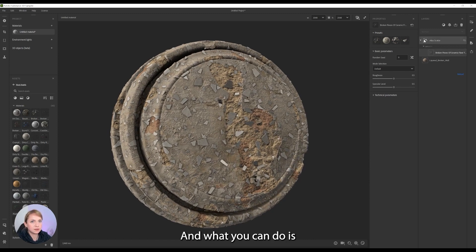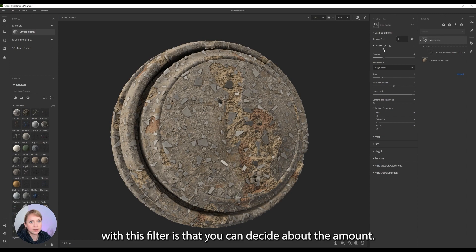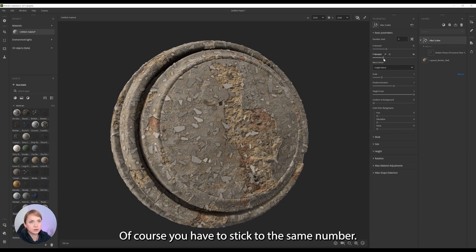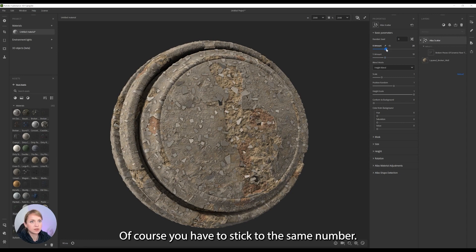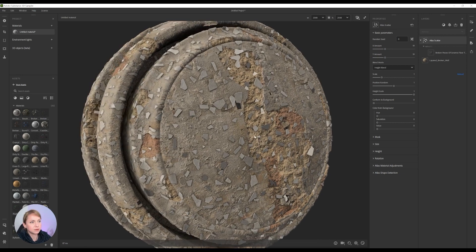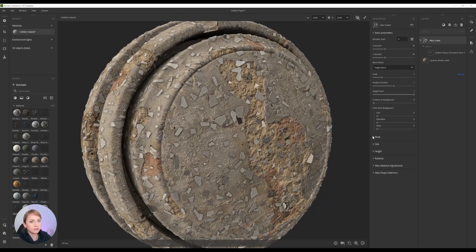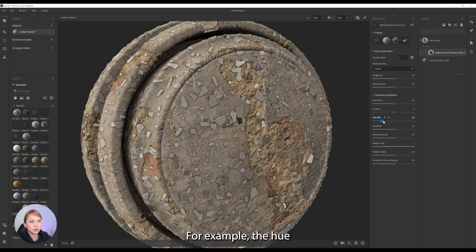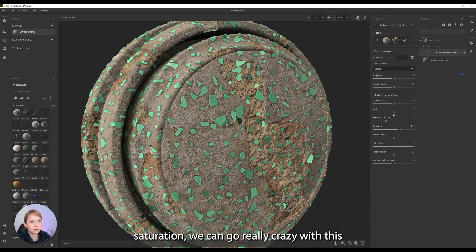And what you can do with this filter is decide about the amount. If you want to have uniform scale, you have to stick to the same number. And there are a bunch of things you can change, for example the hue, saturation — you can go really crazy with this.